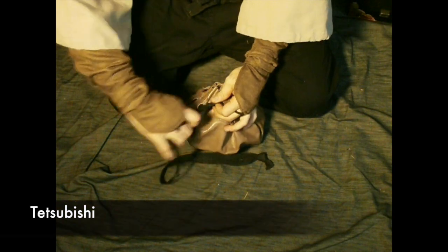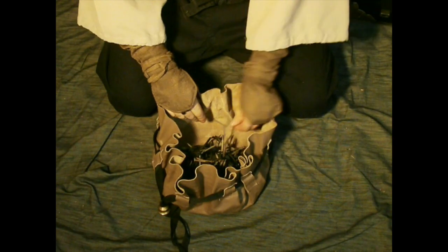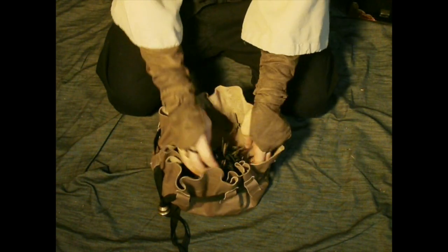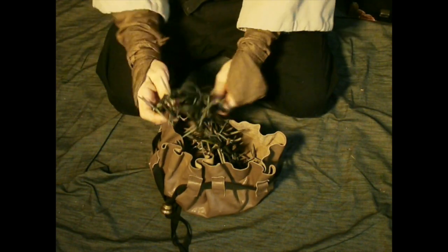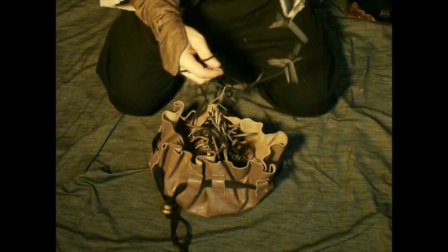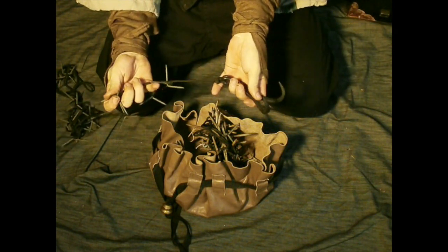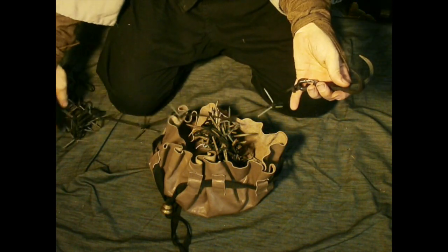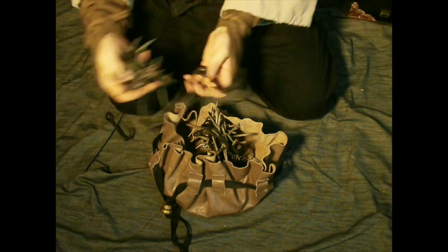Tetsubishi — tetsubishi are in a lot of manuals, which means caltrop. A caltrop is a little spike you throw on the ground; there are all different kinds. I took the Shinobi Hiden suggestion of making string-train tetsubishi. They're at intervals of a certain distance, and the string itself is two ken — about twelve feet long. Different sizes, and they were carried in a leather pouch.